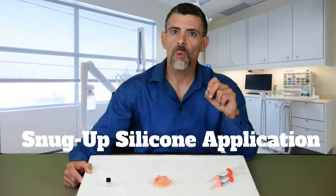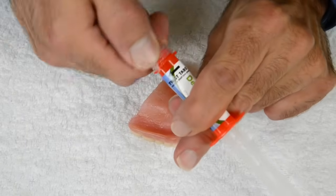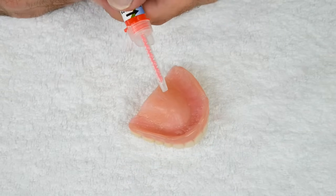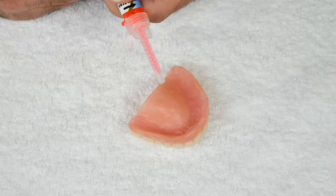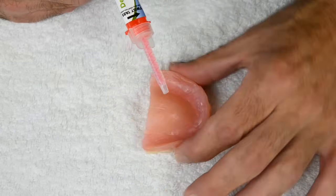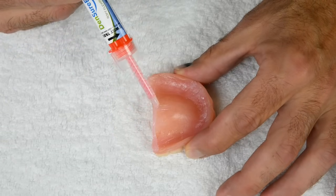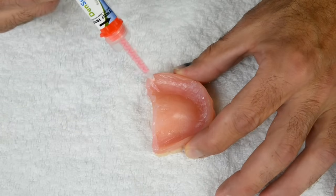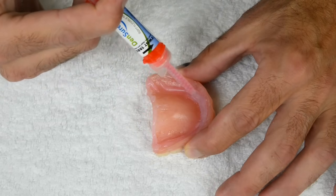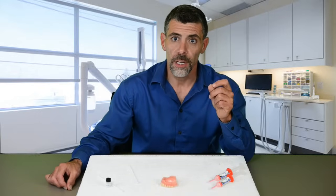Now let's learn where you will apply the silicone for the snug-up. First, I'll explain, then we will do it together. If there are any bare spots along the back edge, apply a skinny line of silicone on those bare spots — remember, the skinnier the lines, the faster the silicone will set up. Then put all of the remaining silicone in the middle of the wall. You will not put any silicone on the palate.